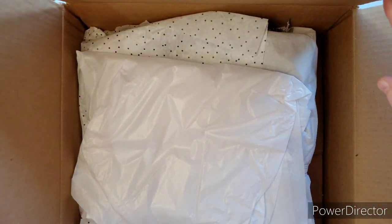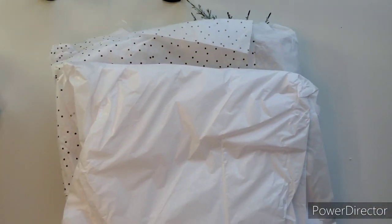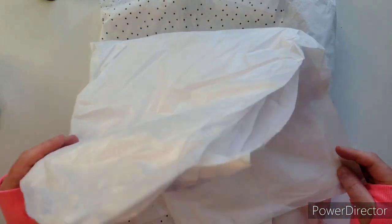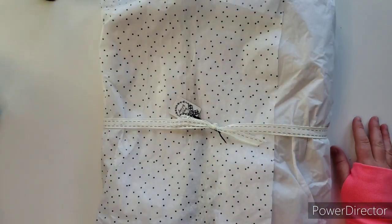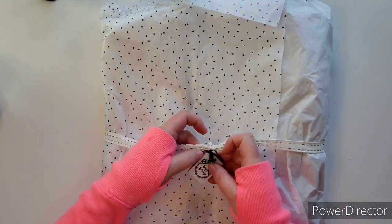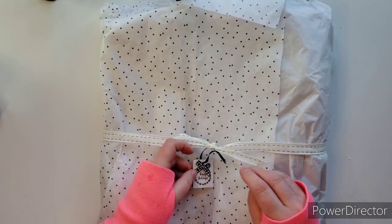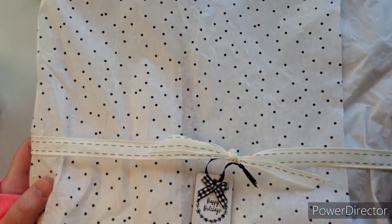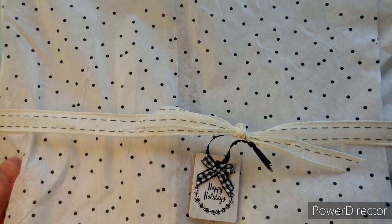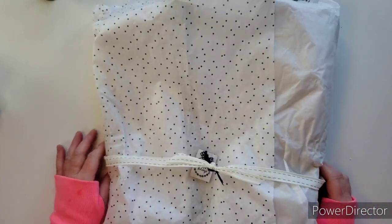It came in this box via regular mail and it didn't take very long at all. Let me open this without crashing into my camera. I'll put the box on the floor — my cat can play in it. There's the package, lovely with all this tissue paper that you can reuse. Look — oh this pretty bow! And a little tag, it's made out of chipboard, almost feels like wood.